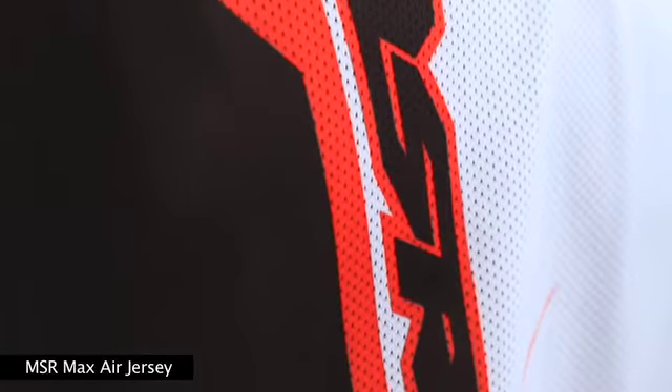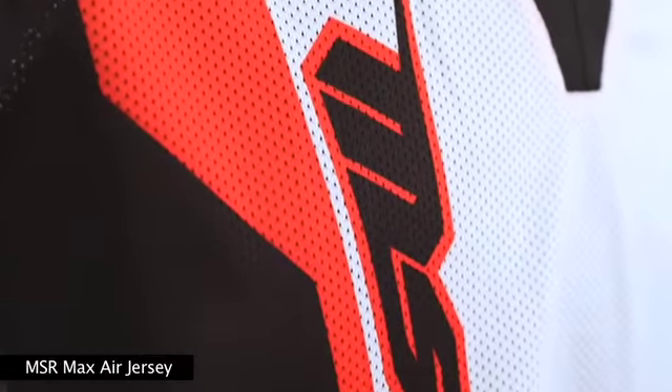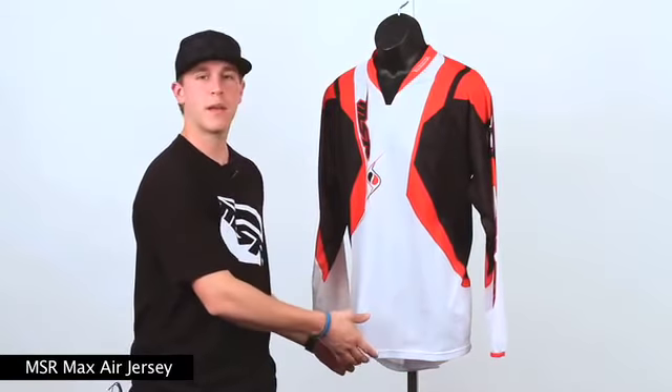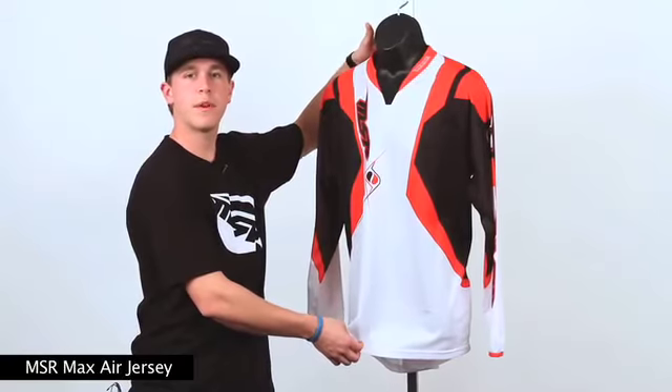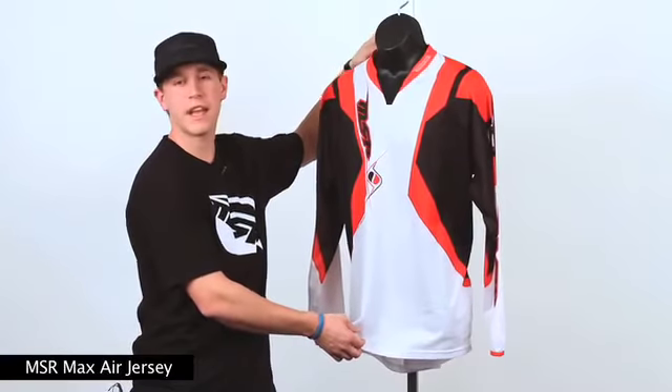Constructed of lightweight micro mesh poly for maximum airflow in the most extreme of riding conditions. We've got full body sublimated graphics throughout the front and back panels. Inside, you'll find a heat transfer label for a little added comfort, because nobody likes an itchy paper tag hanging in the back.